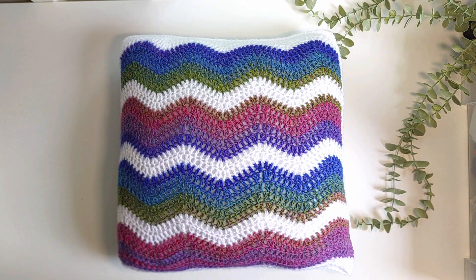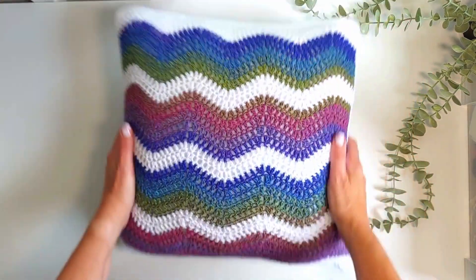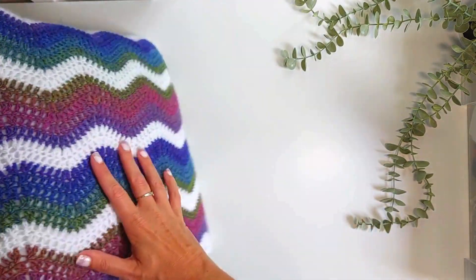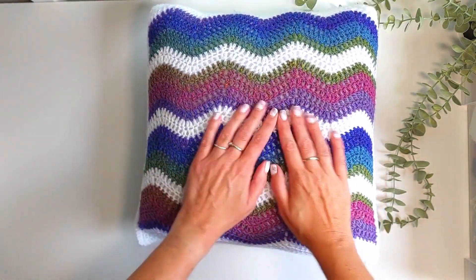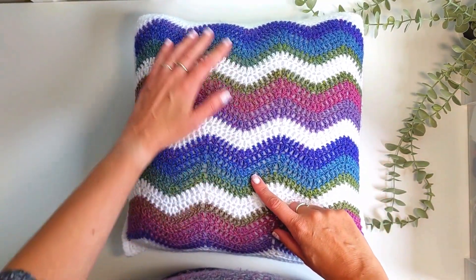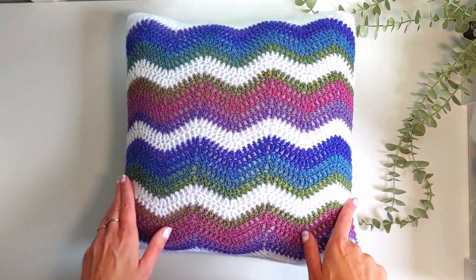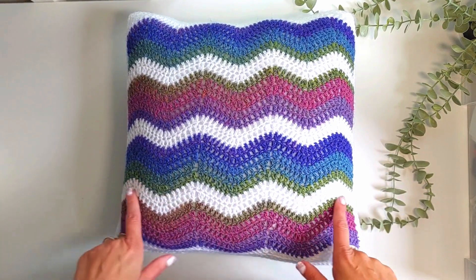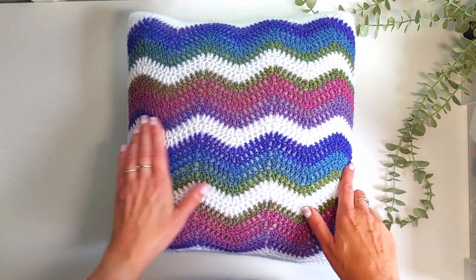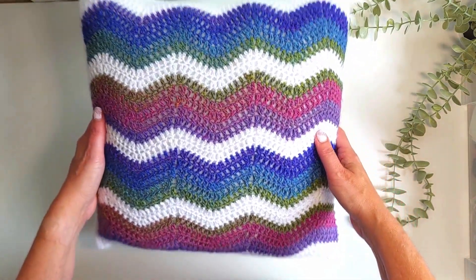Hi there, this is Alison from Freddie Loves Crochet, and today I'm going to show you a full tutorial on how to make one of these beautiful ripple stitch cushions. This particular one I've done here is in a DK weight, which is a light number three worsted weight yarn. I have used just a white acrylic and then Lagoon DK in shade Ballos, which is a variegated yarn from Yarnsmiths at Wool Warehouse.